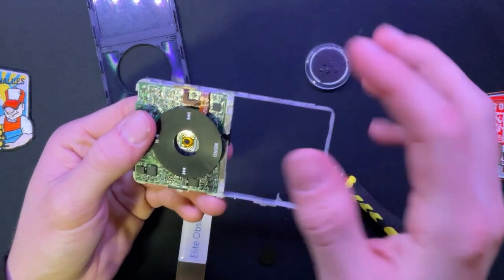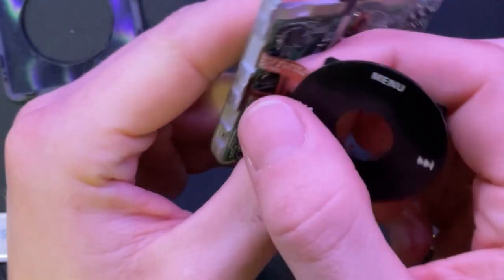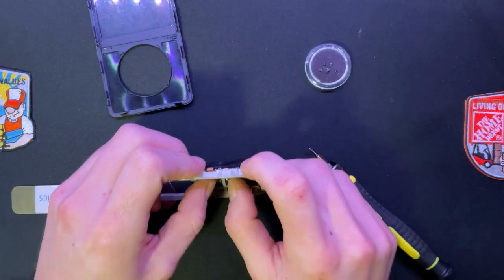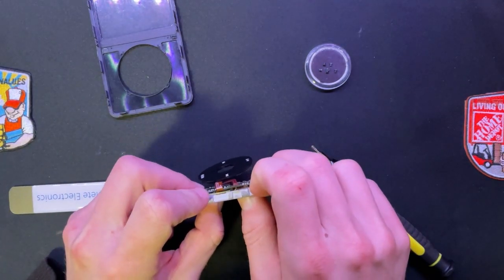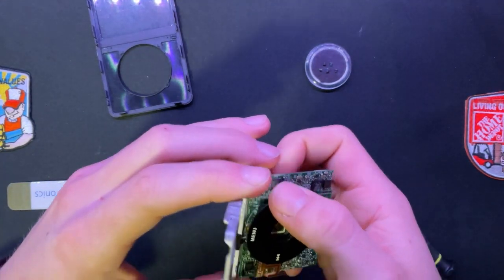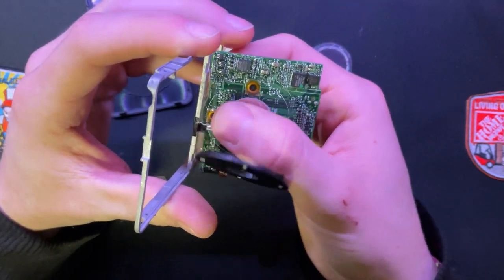That's great - the grounding point. I almost forgot about the grounding point. I'm not really sure how to get that off - possibly pull it from the cord. I don't really have to worry about this one because I'm replacing it anyway. There's another grounding point here too.